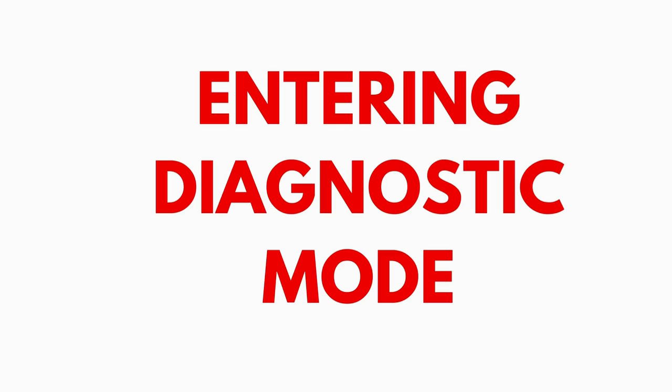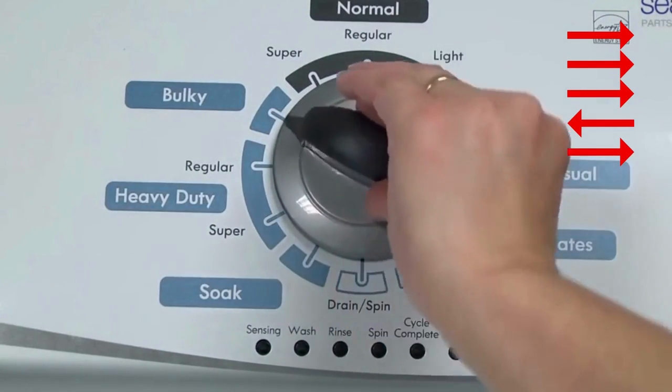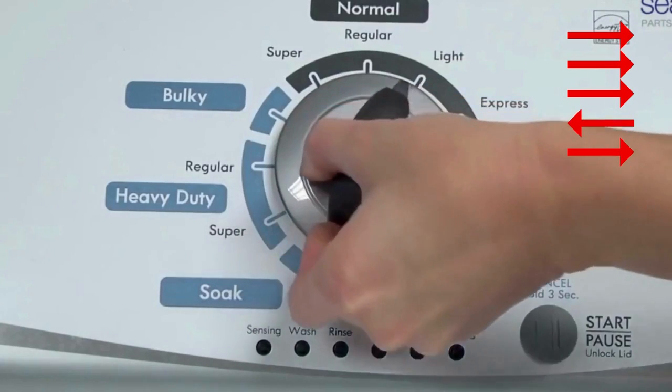Entering recalibration mode. With the washer shut off and the basket empty — no water or clothes inside — and with the lid shut, enter the recalibration cycle. Here's how: turn the control dial one complete rotation, 360 degrees, counterclockwise, stopping with it facing straight up.